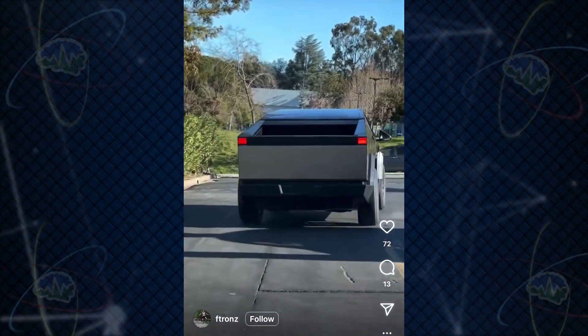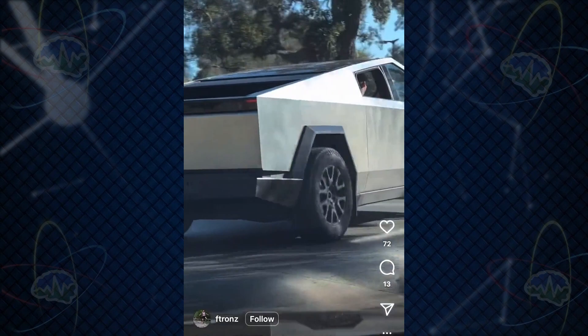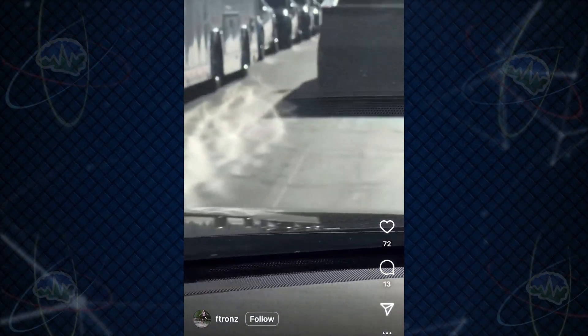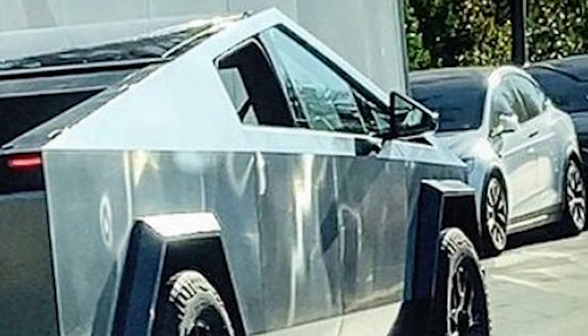Some video taken shows what appears to be a different taillight design. I was worried about this because I liked the original one that went across the back. Luckily Elon commented on it — so it's not going to be just two little lights on the side. He said production will have a red light bar. So this is just a beta; they must have thrown some red lights they had hanging around.